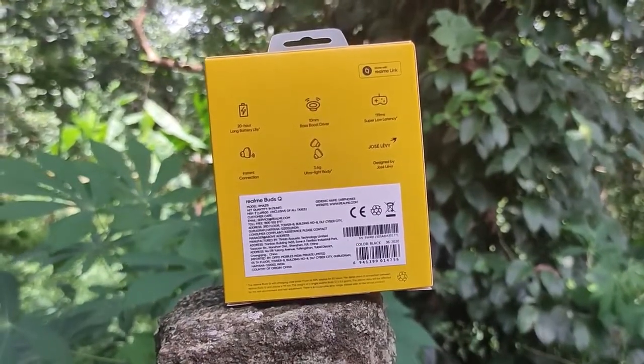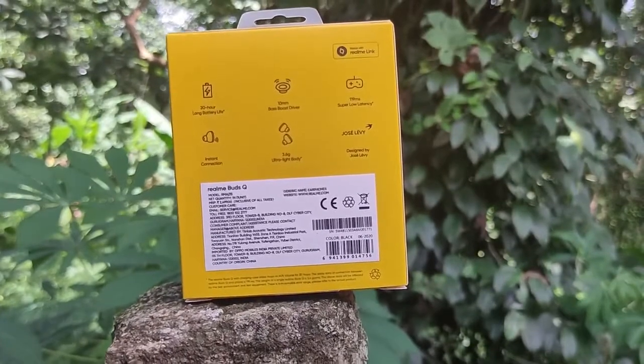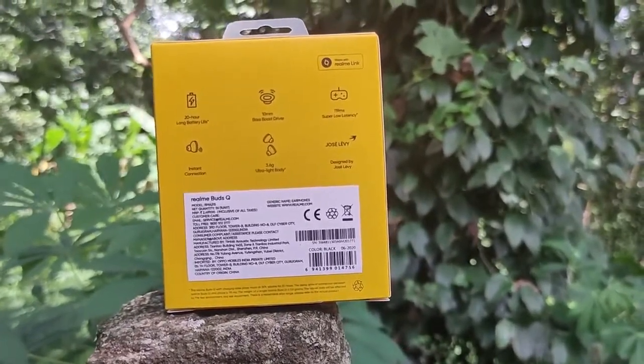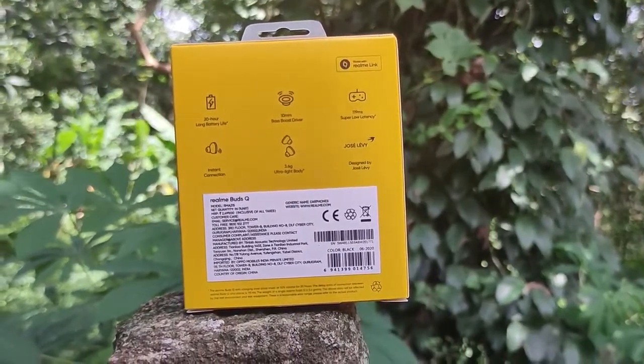In this box, we have a product. We have a 400 mAh battery capacity and a 45 mAh battery capacity. In this box, we have two Realme Buds Q.